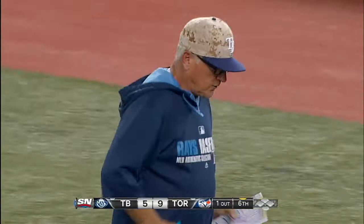Dave Martinez, the bench coach, said come on back, Joe. We're 0 for 2. Yeah.